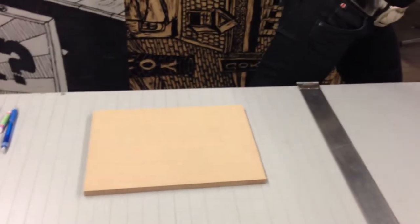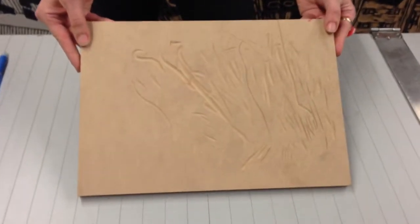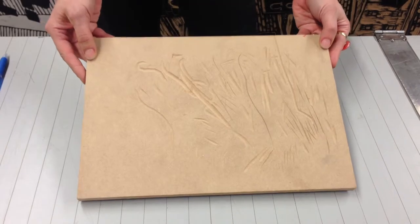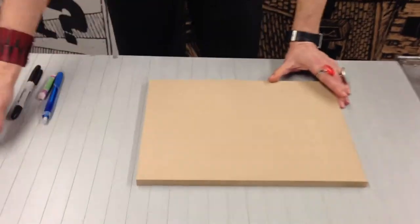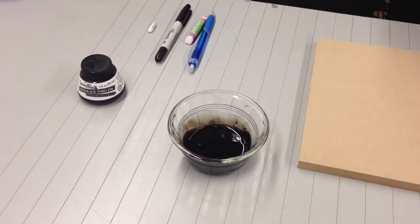In fact, this block here has been carved, but I'm not even sure you can see where the carving marks are. It's much more difficult to see where you've carved and where you haven't. So what I have here is some India ink, and I've mixed it with water, just 50-50, and that's what I'm going to use to tint my block.